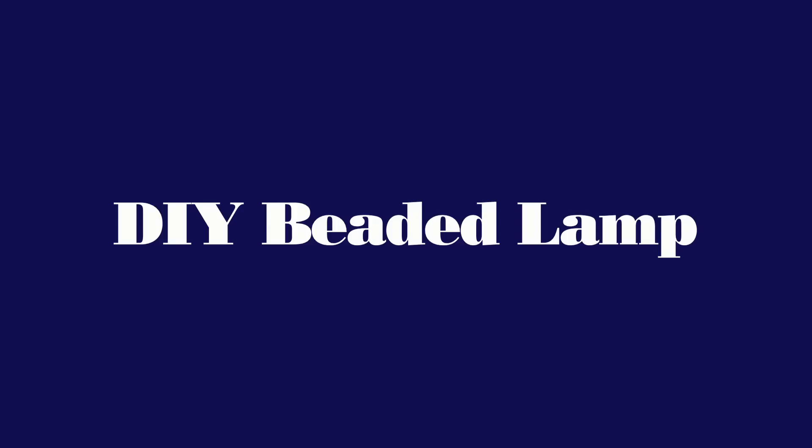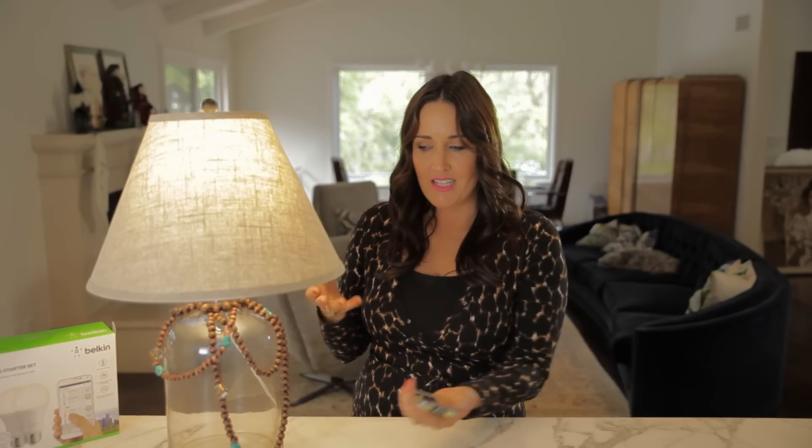Hey y'all! It's Jamie from Pretty Prudent and today I'm going to show you how to make this gorgeous beaded lamp. You're going to make the whole lamp and it's not that hard. You're going to use the vase and a cork lamp kit and some beads and we're going to put together this gorgeous creation.